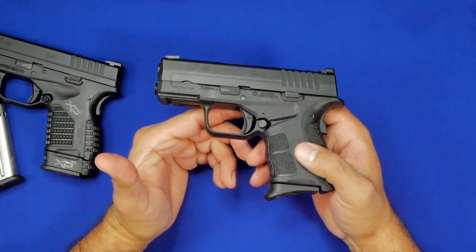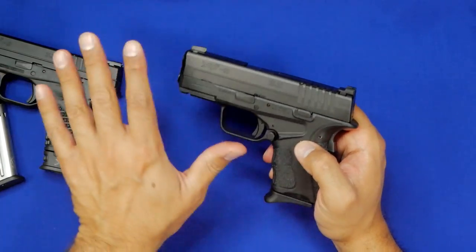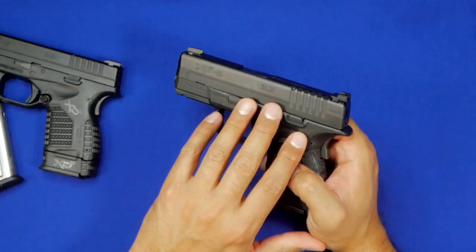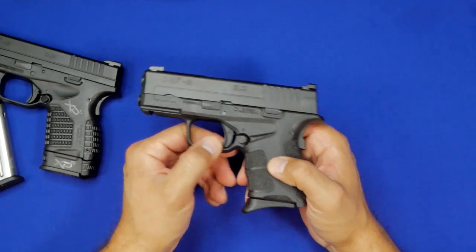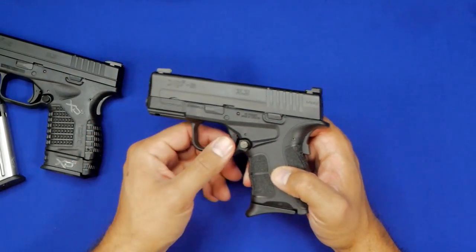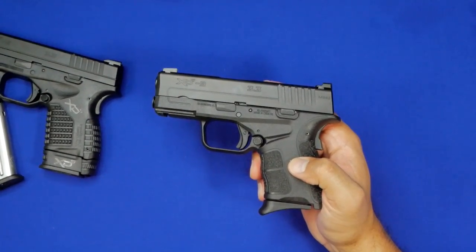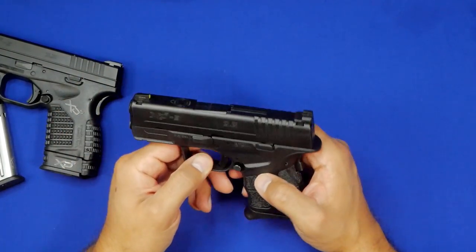Overall, the handguns are almost identical in a lot of different ways. There are some interesting quirks about both of them in regards to interchangeability — having some things from one fit into the other and vice versa. You're going to find that's not necessarily the case with these two handguns, which I thought was extremely interesting, because just by looking at them you would think these guns are identical, and they're actually not.